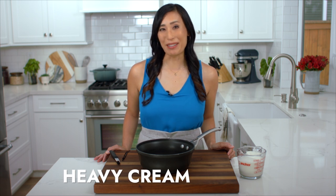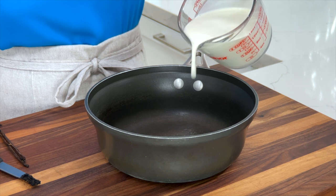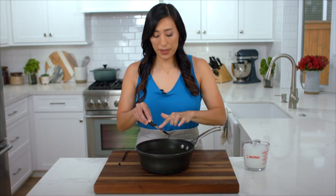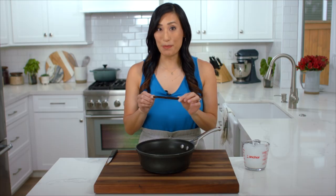For a luxurious texture I'm going to use heavy cream. It contains 36% fat which is going to give a smooth mouthfeel without feeling too dense. Add one and three-quarter cups to a medium saucepan, then add the scraped vanilla seeds and make sure to add the vanilla bean pod too, because it still has a ton of flavor to infuse into the cream.